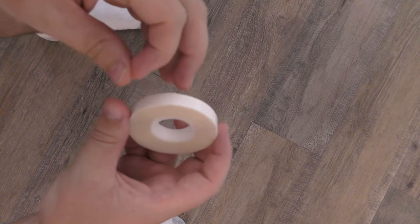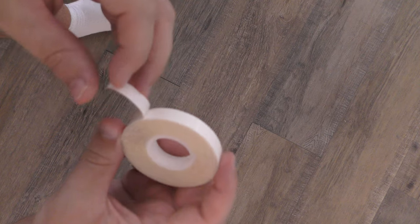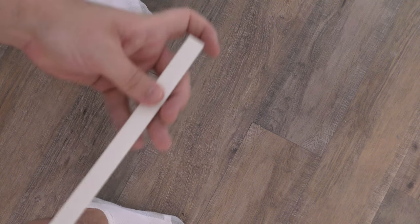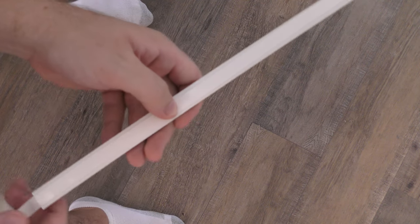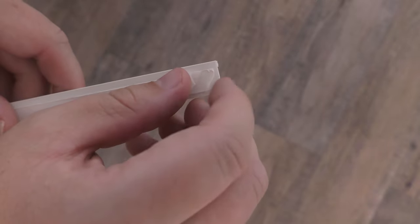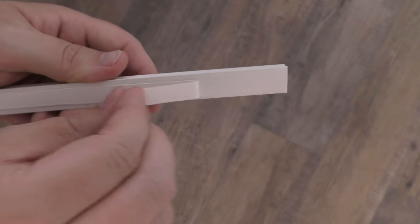Next up, I'm going to get some of the adhesive tape and undo the tape on it so we can stick the back of our covers to the wall. This is double-sided adhesive tape. I'm going to take the piece that we're going to attach to the wall and stick this tape to it. Now I have the tape on the piece. I'm just going to cut off the end here, then peel the corner of the backing off. So now the other side is sticky.